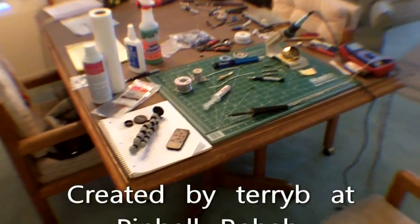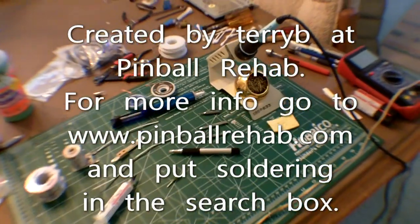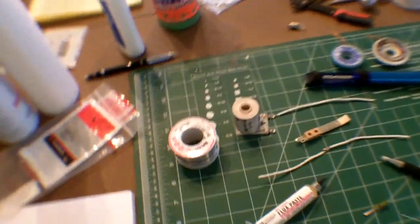For more information, go to pinballrehab.com and put 'soldering' in the search box. Make sure to check out the next video.